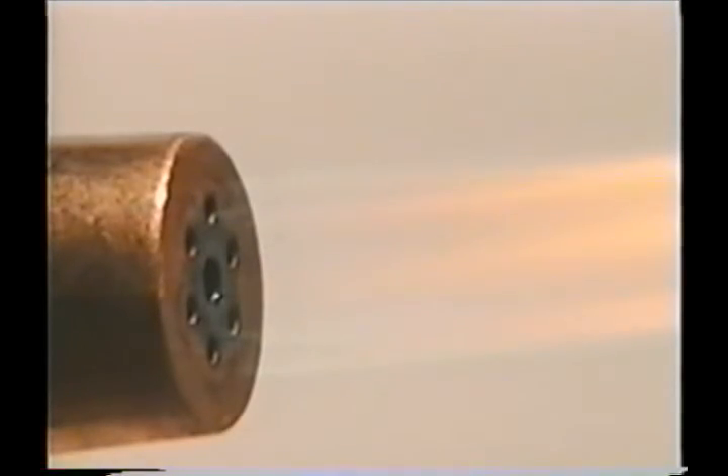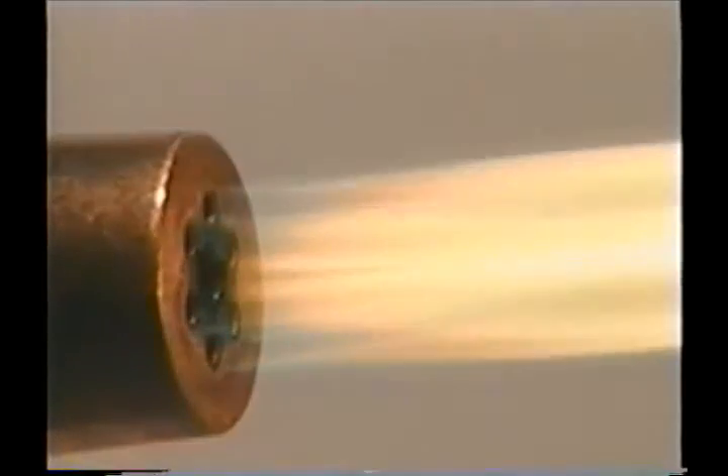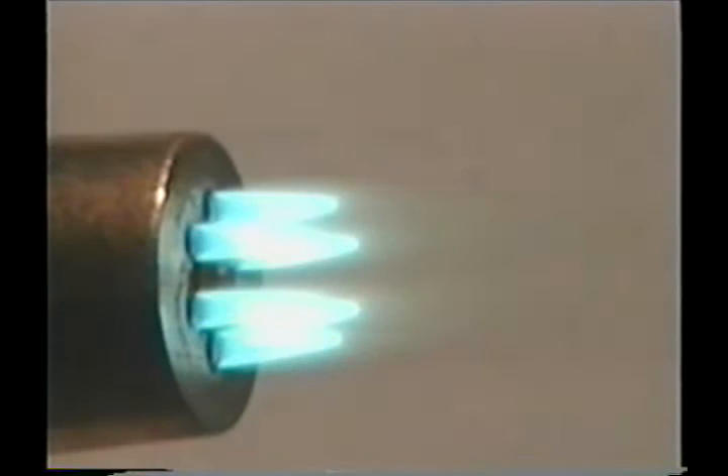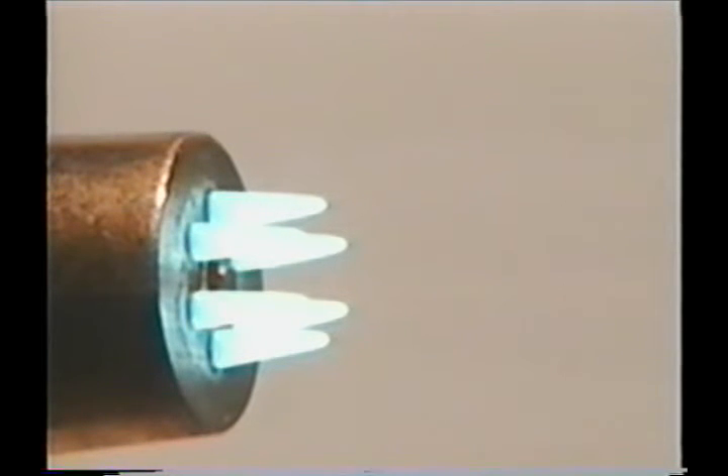Once the acetylene is adjusted, slowly open the oxygen valve on the torch head and the preheat flames will appear. Keep adding oxygen slowly until the long flame comes together with the preheat flames to form sharp cones.